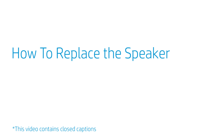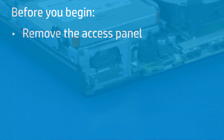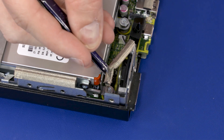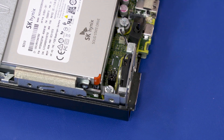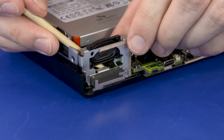How to Replace the Speaker. Before you begin, remove the access panel. Removal — Important: Make careful note of the routing of the speaker cable for later replacement. Remove the foam pad and grounding tape that partially cover the speaker. Disconnect the speaker from the connector on the motherboard. Remove the 4 mm P1 Phillips-head screw that secures the speaker to the chassis. Slide the speaker up and out of the chassis.